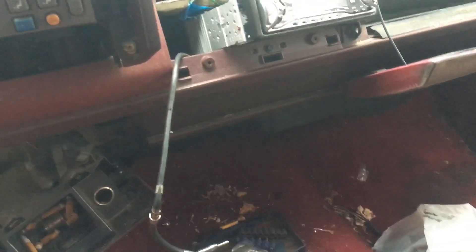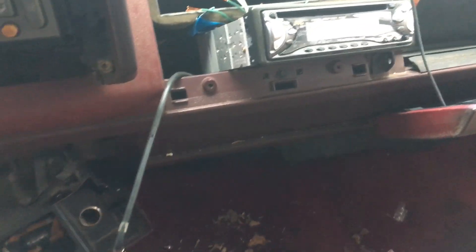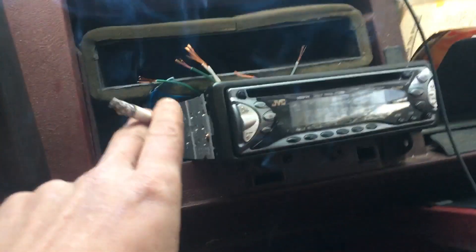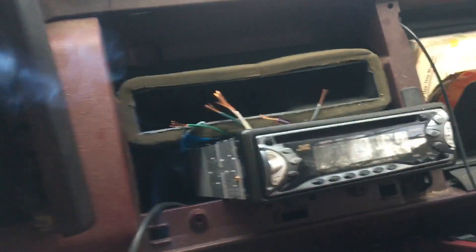Hey guys, Brett Johnson here. Thanks for watching. I've got a '91 Chevy — doing a car stereo install. This is pretty tricky. You need to take out the unit, which is going to be right there. You'll have to take panels and trim off, and then take this trim off the front part of the door, and pull out this module right here.